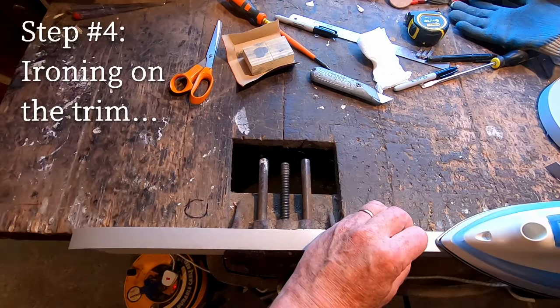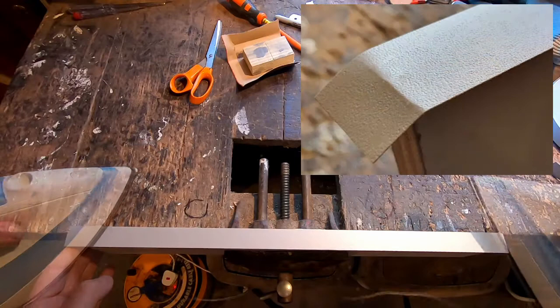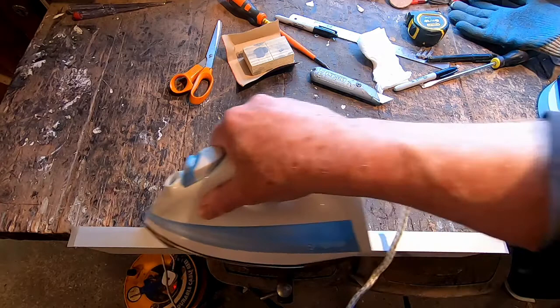As the glue heats up it becomes liquid, so you just need to be careful that the trim stays aligned with your piece of wood. I found it best to go nice and steady so that the glue could get into the grain of the wood. After about three runs, I tilted the iron at an angle so that I could give a crease along all the edges of the furniture board.